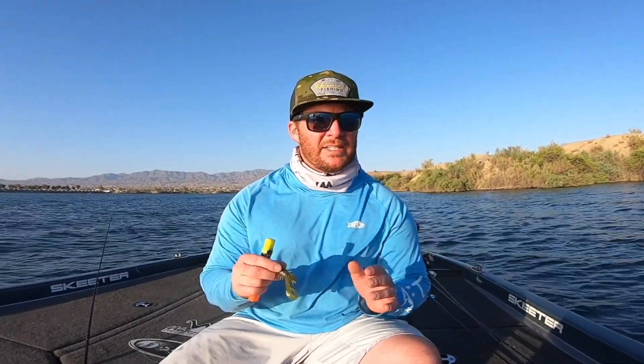Something as small as adding chartreuse, orange, or red — whatever works at your lake — can really make the difference. As soon as I did it I kept getting bites. The chartreuse didn't hurt the bait at all. I went from getting none of them in the boat to adding the chartreuse and then getting two fish in the boat.